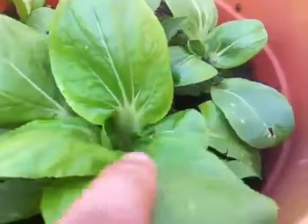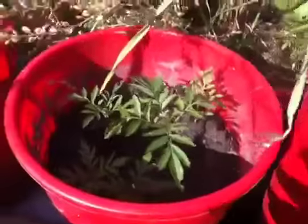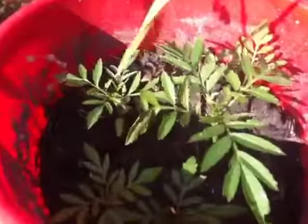There's a bok choy plant that I transplanted two weeks ago, some chives, garlic, and marigold plant again.